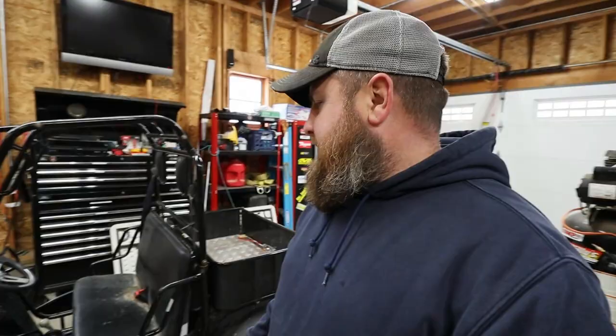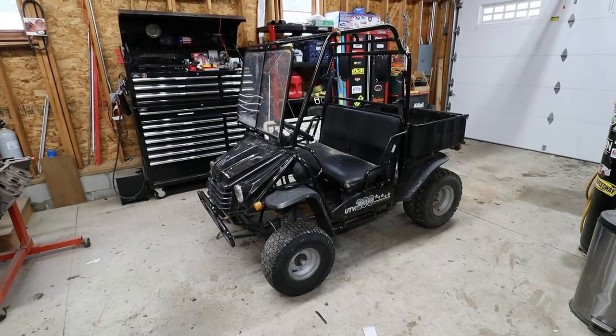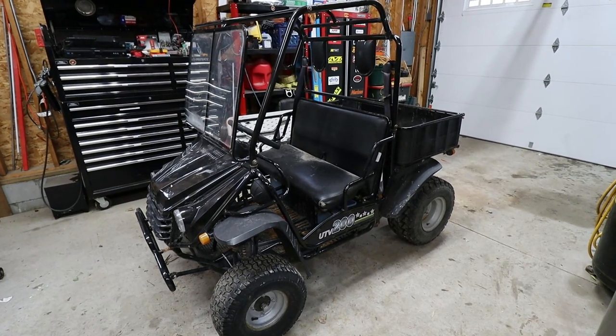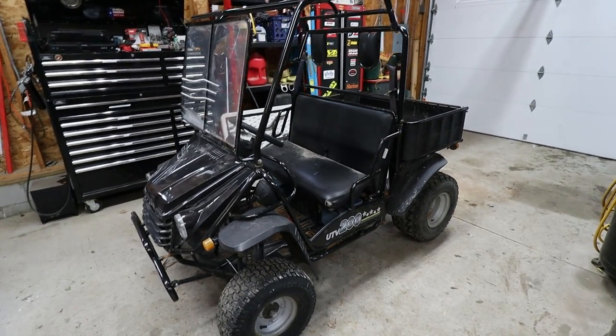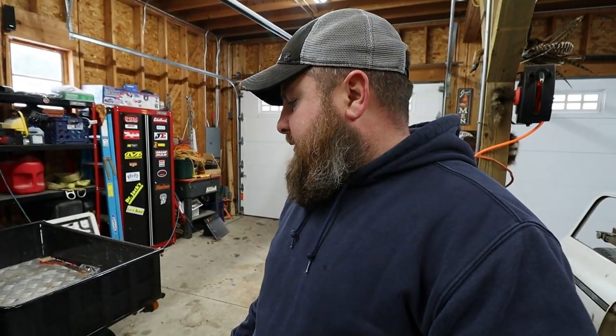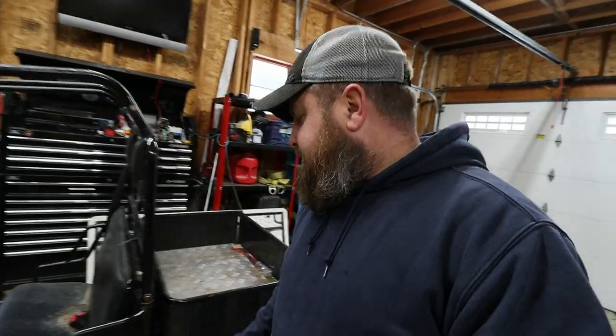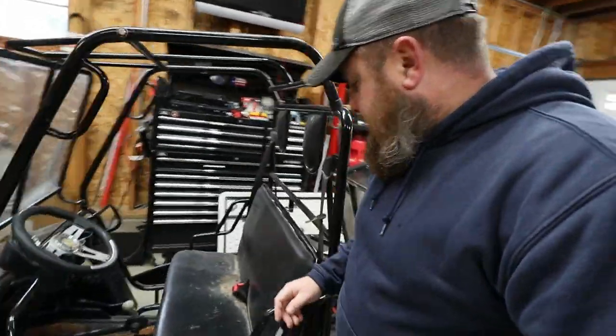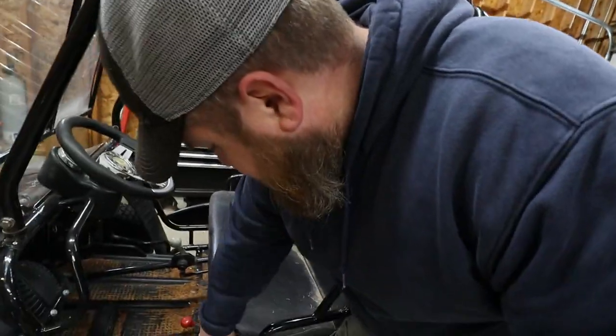What we're going to cover today is this guy right here — my son's little side-by-side go-kart that we got for free a while back. We bought it last winter and the problem with it is the drive gears on this thing were just roasted.